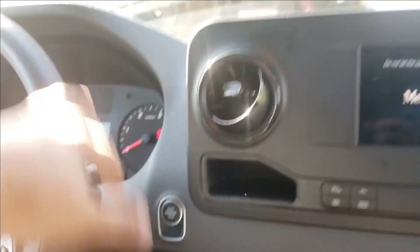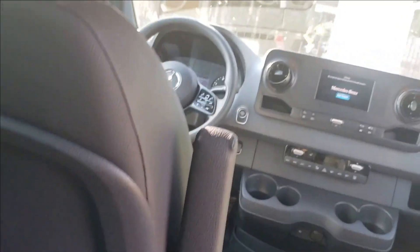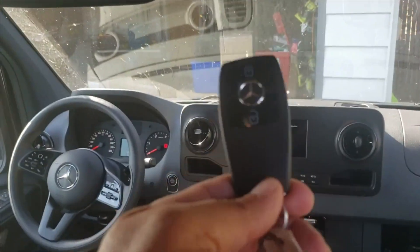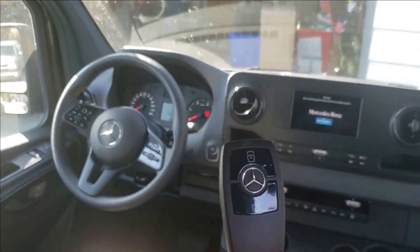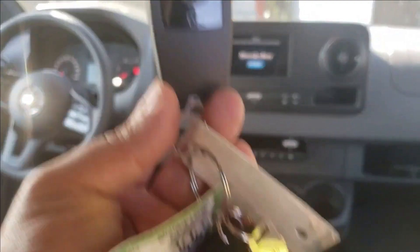This happens to be my new Sprinter, and when I purchased the vehicle I guess something was going on — the battery in the remote was very weak and I had the key in the front and it didn't detect it. So I started doing a little research and read the owner's manual, but if you're watching this video I'm going to show you how to do this much easier.